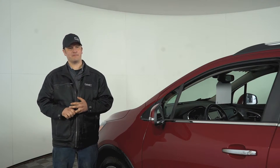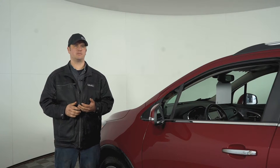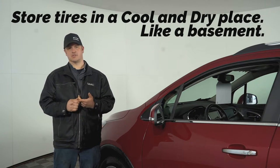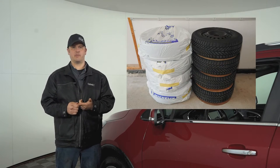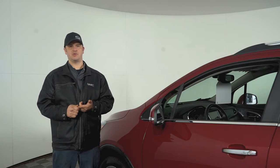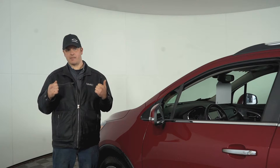When it comes time to take those things off, if you're going to store them yourself, a few things to keep in mind: you want to store them somewhere dry and cool. A basement would be a good spot. If you can't, keep the tire bags on. If you're putting them in a shed or an attic where it's going to get warmer and you'll have a lot of temperature fluctuation, just tighten that tire bag up.